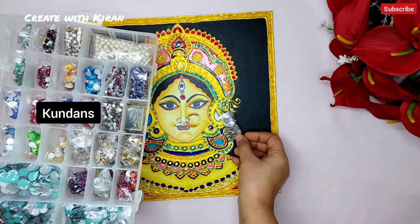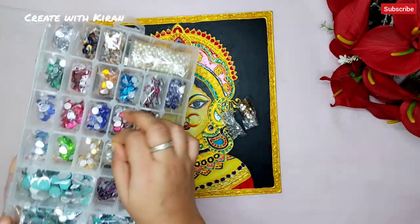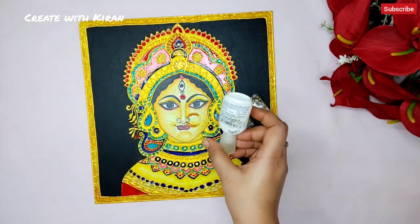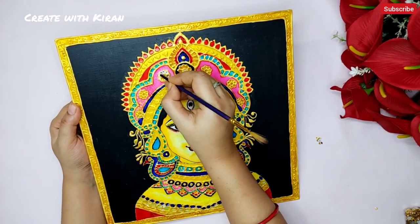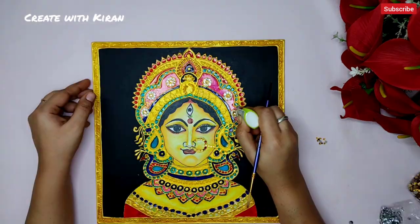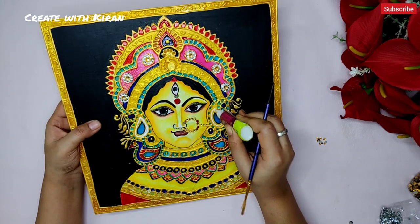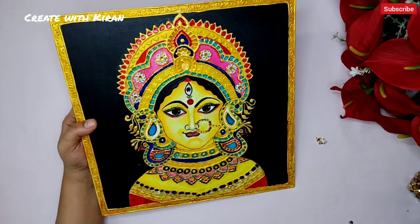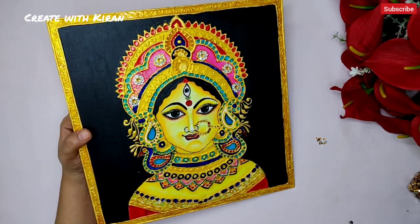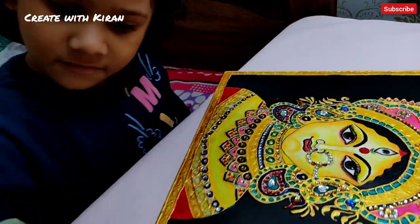Now we will use kundans for the final touch. I'm going to use some silver and golden kundans, and with this I'm going to use glue to fix them. You can see my little one is enjoying working with me. And with this we have completed our kundan work.